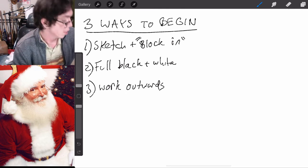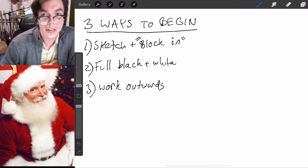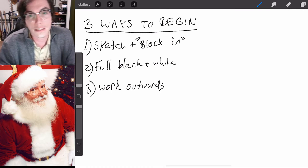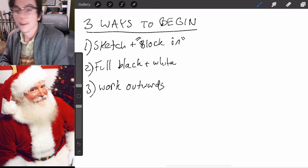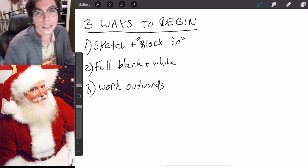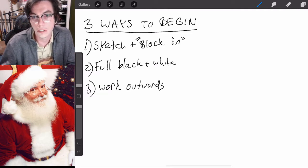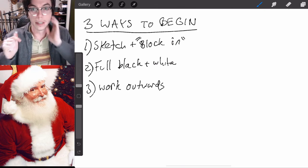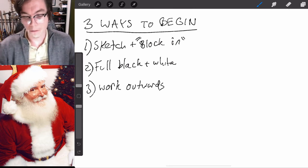Hello, welcome to art class. Today we're going to be painting the one and only Santa Claus — that's right, Saint Nicholas. This is actually the very first photo of Santa, or at least the first one that comes up when you Google 'Santa' in Google Images. I chose this version because it's a good picture and it'll be easy for you to find if you want to pull up a bigger version.